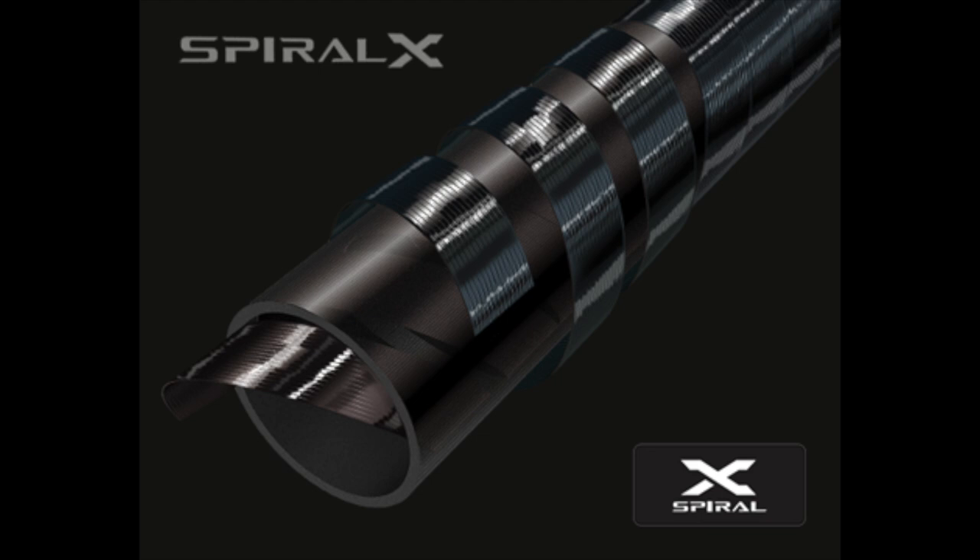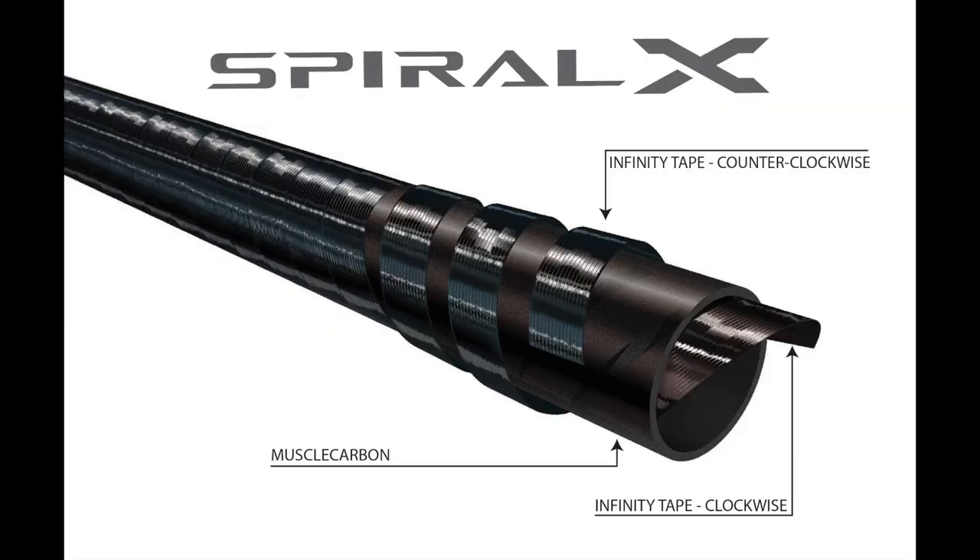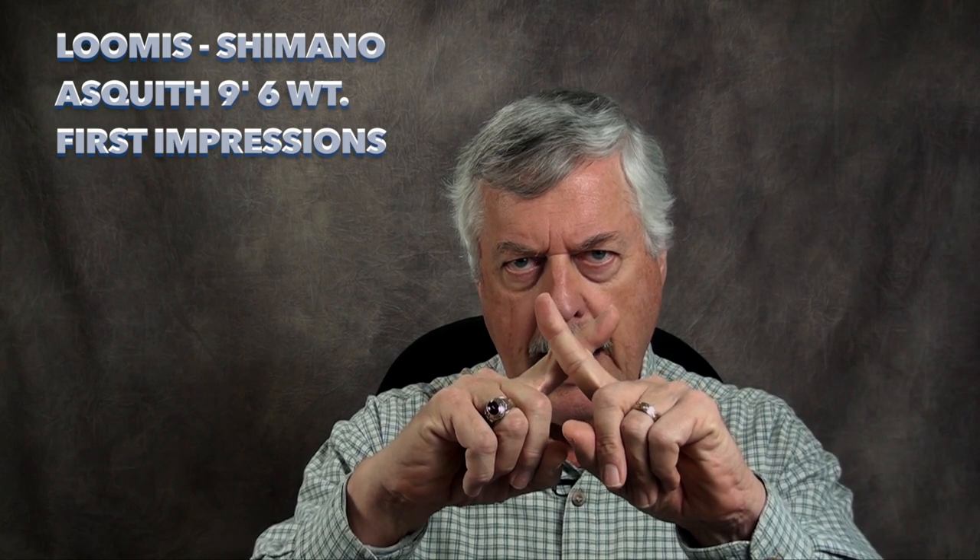What this collaboration has done is bring a revolutionary way of building fishing rod blanks. Until now, Shimano has been using a process called Spiral X on its high-end spinning rods and bait casting rods, and now this method is being applied to fly rods. A normal graphite rod has three flags of graphite run in two different directions. The Spiral X technology wraps something called infinity tape — a graphite tape — up the blank, then adds a flag of something called muscle fiber, which is also a graphite construction, then wraps another layer of infinity tape back down the blank, producing an X pattern.